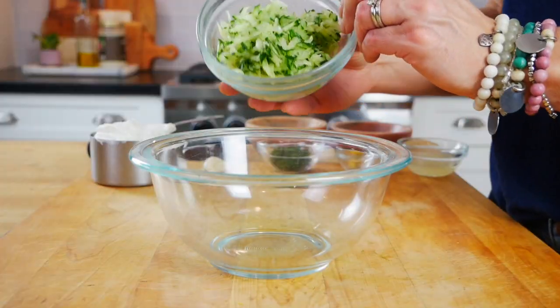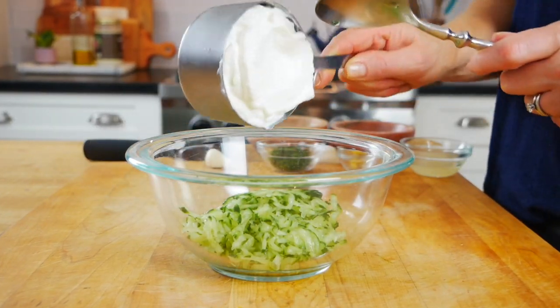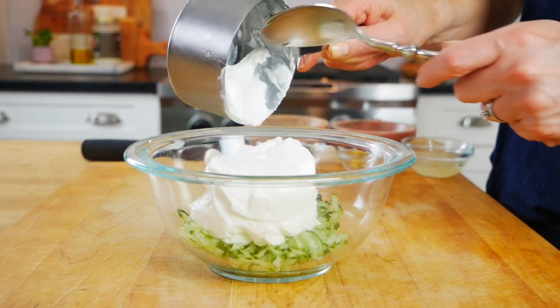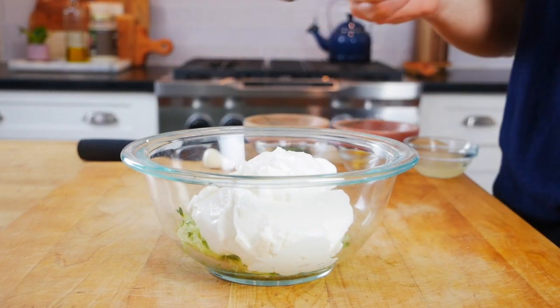Then get that grated cucumber into a medium-sized bowl and add one cup of plain Greek yogurt. You can customize this to your preference — non-fat, low-fat, or full-fat. Full-fat is traditional; I usually go with two percent, but I've tried them all and they all work.